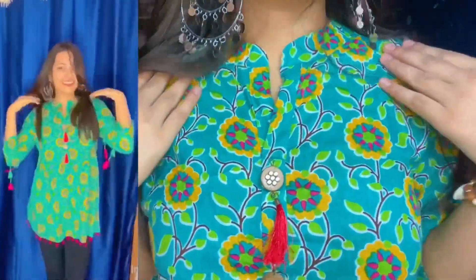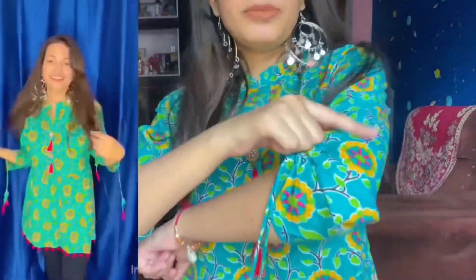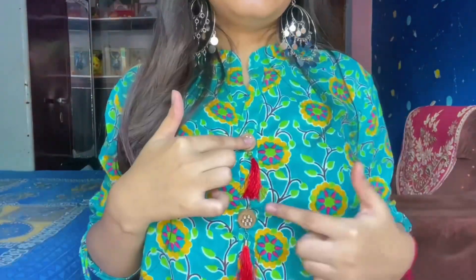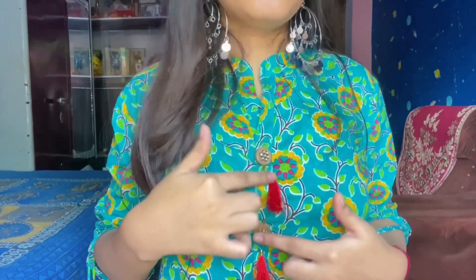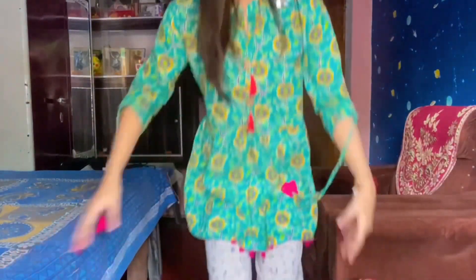The first product is this beautiful kurti. You can see how beautiful the neck design is. You get a little color touch here and a knot — you just tie it. You also get two buttons, but they are just for show. When open, you get so much space. Overall it looks great and the price was only ₹299.